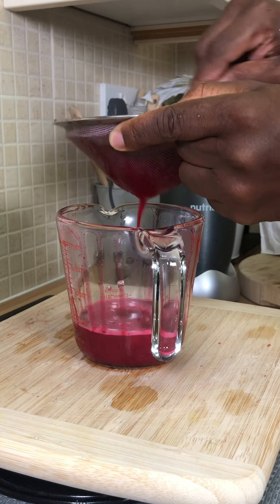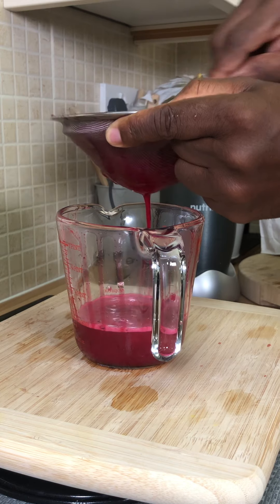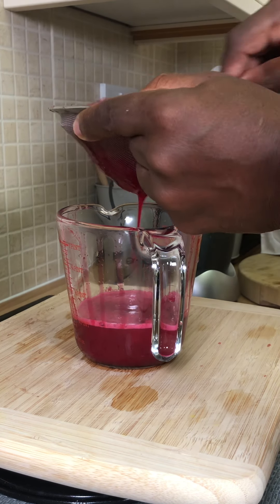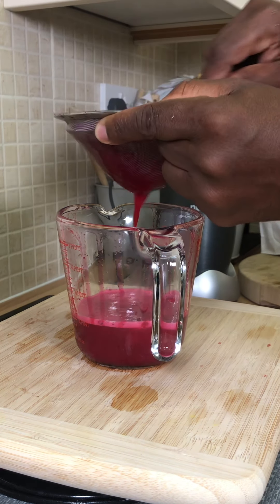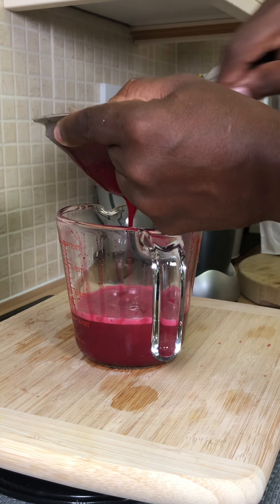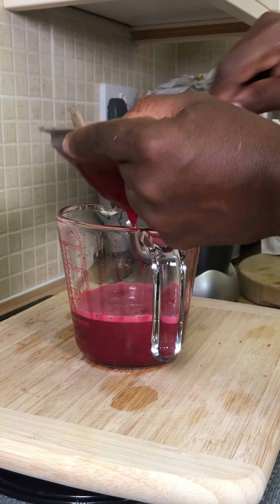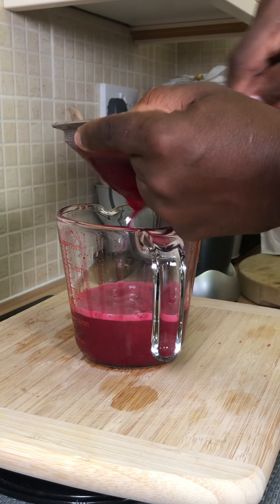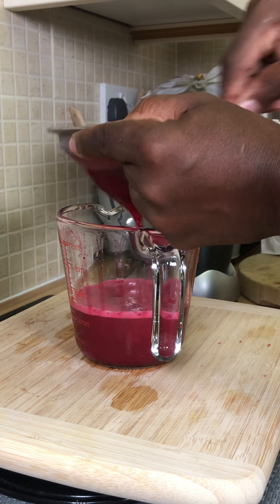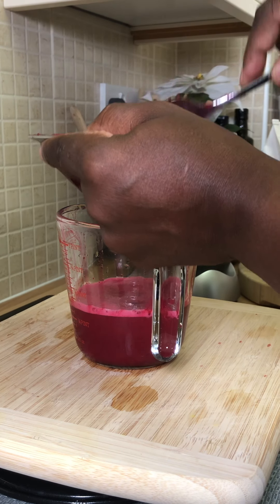Get all that juice out of it — one hundred percent. This is what we want: we want to get all the liquid out of it. Look at that — that is lovely.